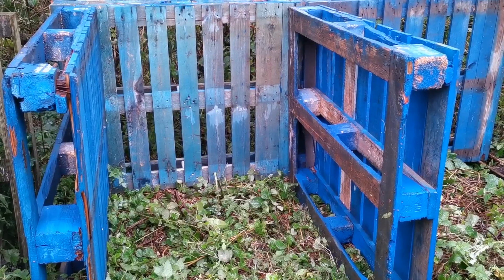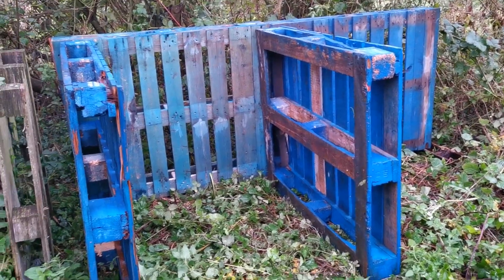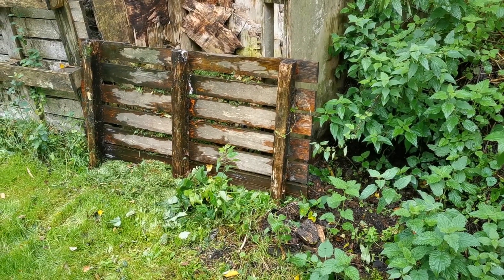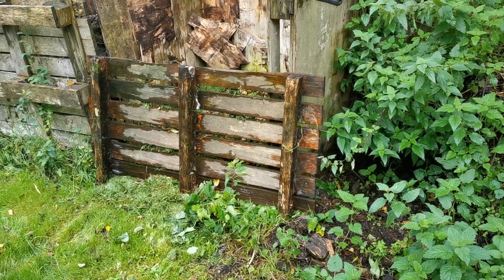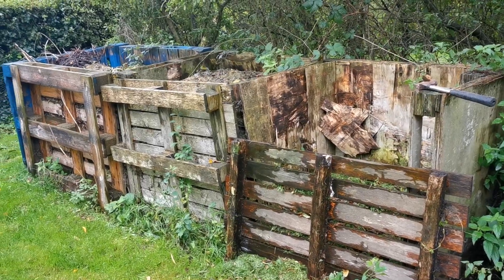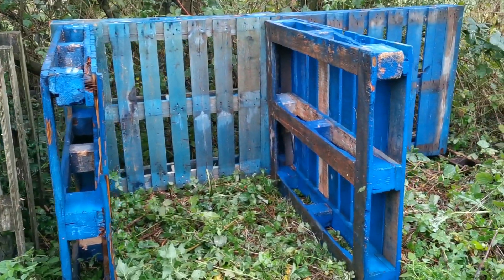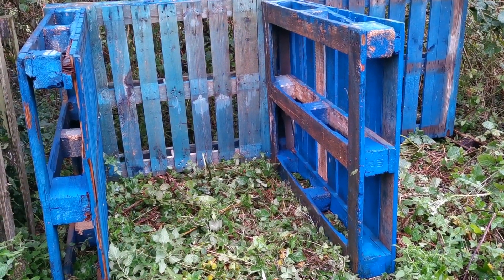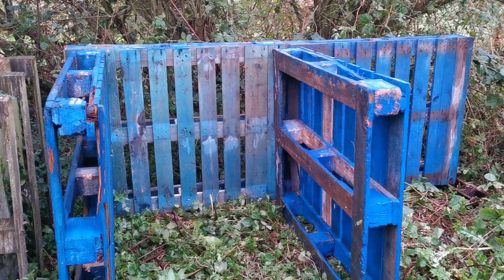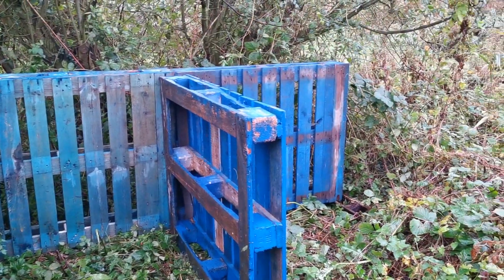This is compost you're going to harvest over the next two to three years, letting it mature and turning it periodically between the bays. We're not going to put fronts on immediately until we've got a good fill in the compost heaps. If we do want fronts, like on this old one here, we'll cut a pallet in half and just put a half-front on to begin with. The beauty of not putting the front on straight away is that you can wheel barrows straight in and start filling without lifting stuff over these quite tall sides.